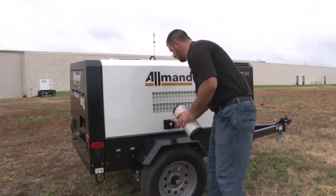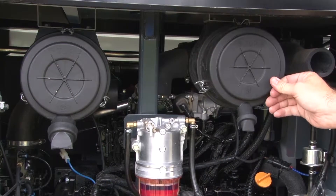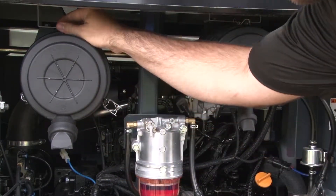Open the curbside access door. The engine side and compressor side filters are next to each other in the engine compartment.